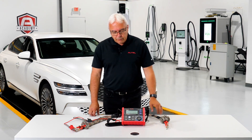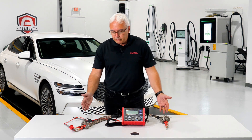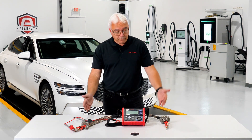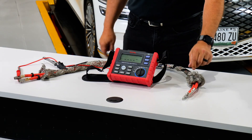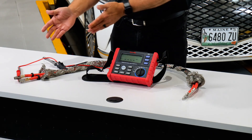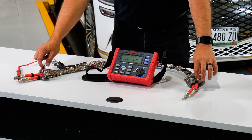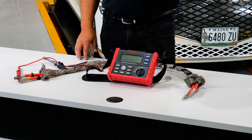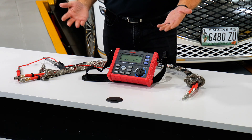I want to show you just how quick and easy this tool is to use. I've got a short section of high voltage battery cables — positive and negative — out of a vehicle. You'll notice they're two regular cables but they have a ground sheathing around them, which is how I'm going to simulate a good cable as opposed to a bad cable.